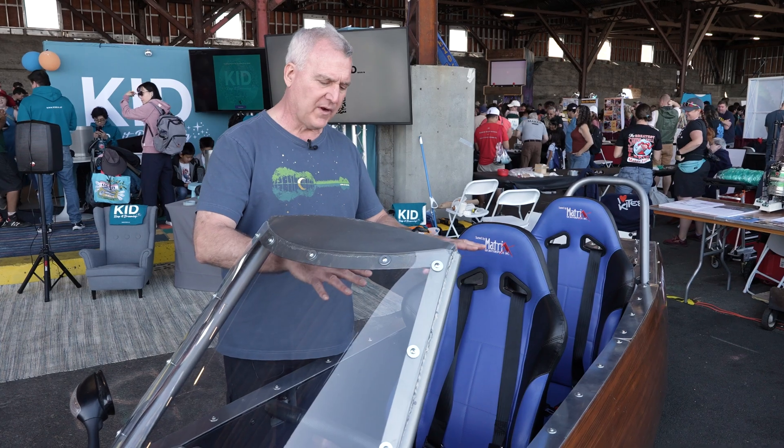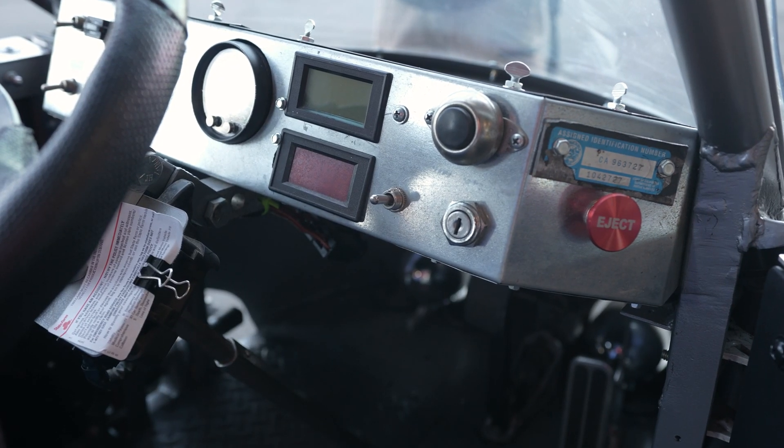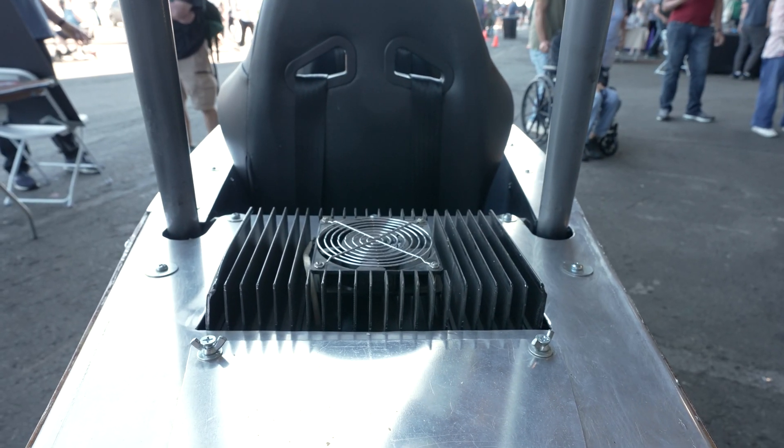For best handling, you want the weight in the center of the vehicle. So you sit on top of the batteries, which are very heavy. And then in the back, you've got an AC motor that drives the rear wheel.